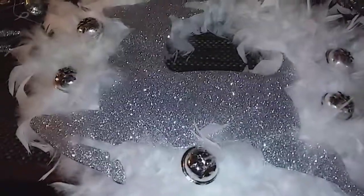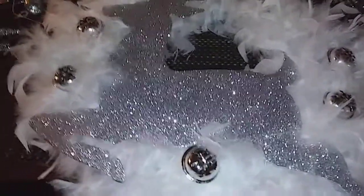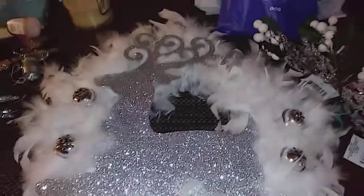Hello everyone, it's Cheryl. I wanted to show you my Christmas wreath. I'm making one of these for my daughter as well. So this is what it looks like.